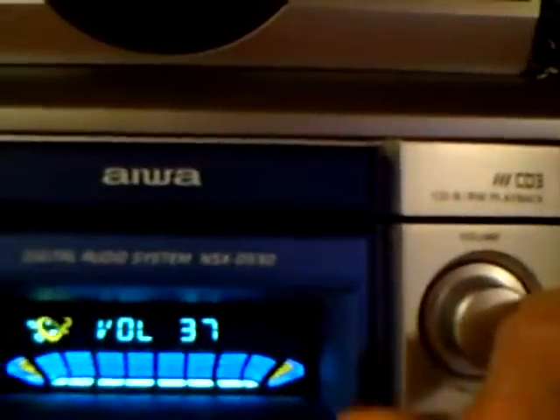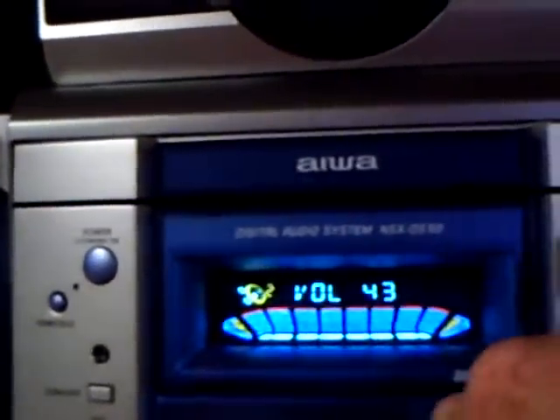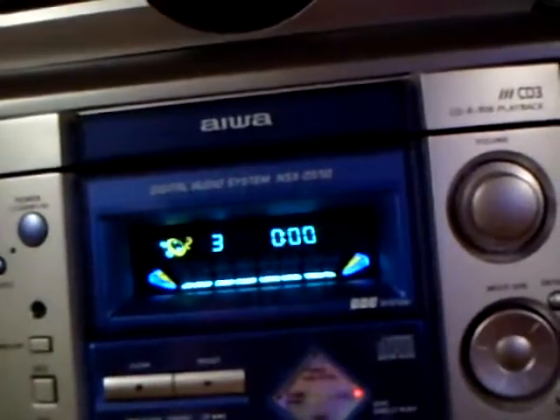Everything with the BBE radio on sounds beautiful. Oh yeah, that's the sound quality. I just got told to turn it down. So anyways, the surround sound speakers...